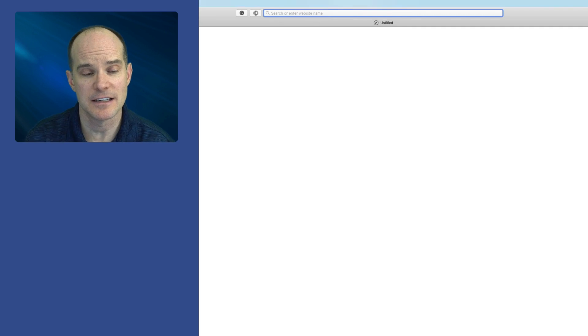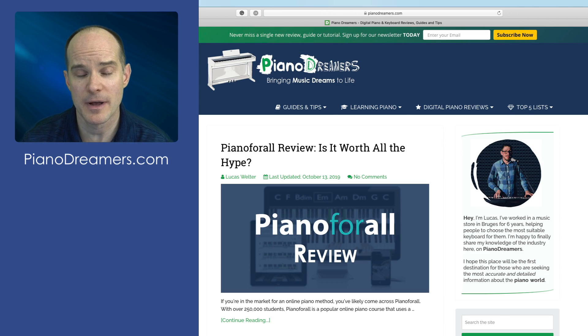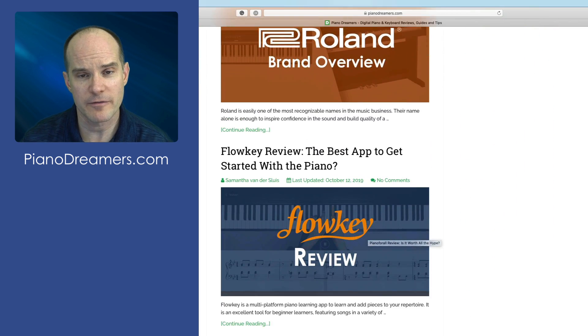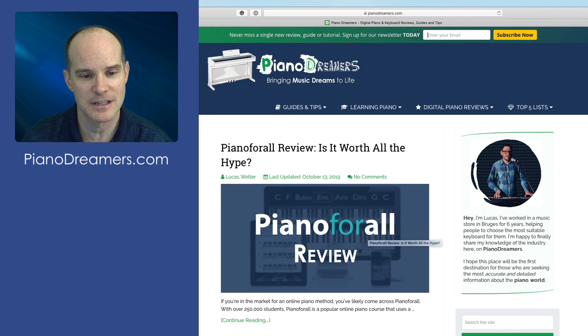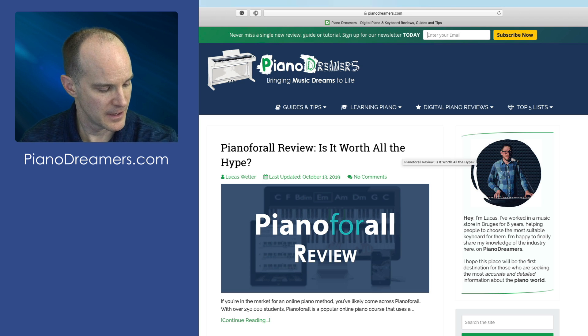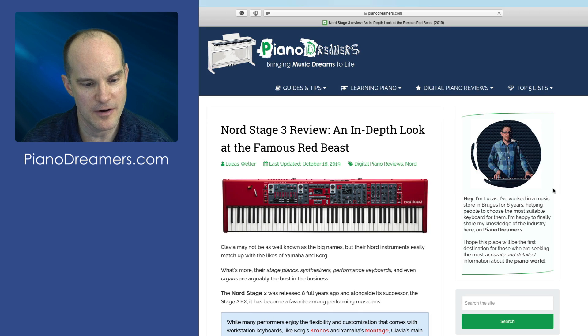I wanted to take a minute before we get into the actual lesson to talk about a blog site that I recently stumbled upon. It's called PianoDreamers.com. The reason this came to my attention is because I was doing some research on the Nord Stage 3 and I found out that they actually have one of the most, if not the most, amazing reviews on the Nord Stage 3 that I've ever read. It is the most intense, the most robust, the most detailed, very accurate. And I was tickled when they featured two of my videos from the channel in their exploration of the actual Nord Stage 3. I'll include a link in the description below this video.